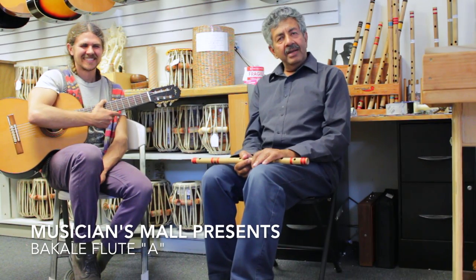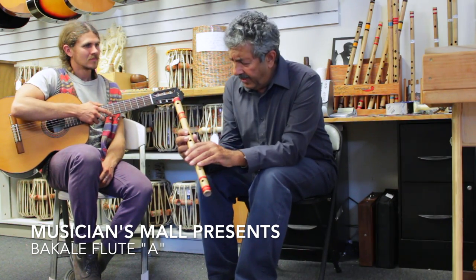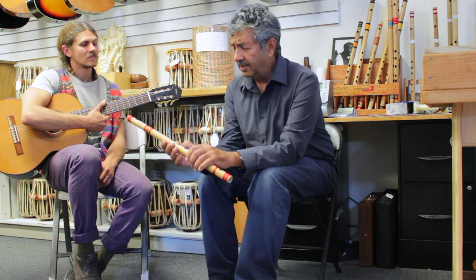Hi folks, we're here at the Musicians Mall in Berkeley and I'm a flutist looking at a range of flutes that they carry here. Barclay from India and good bamboo — I'm really amazed at the quality, very nice sounding, good flutes they are.